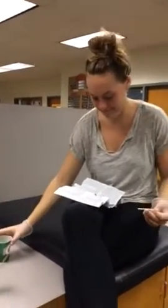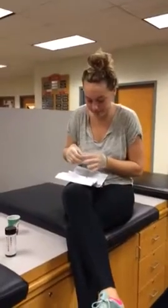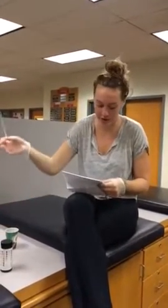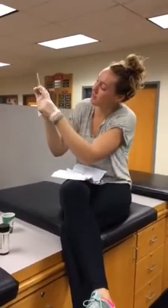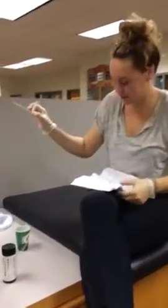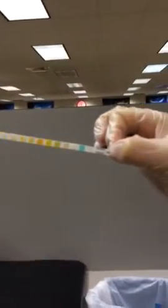Next, collect a fresh urine sample. Mix well, but do not centrifuge it. Remove the strip from the bottle and replace the cap. Don't touch the test pads — otherwise, you can contaminate them.